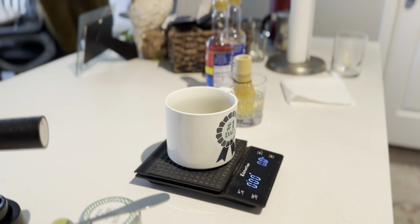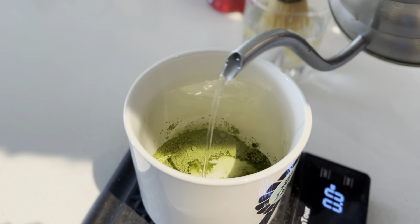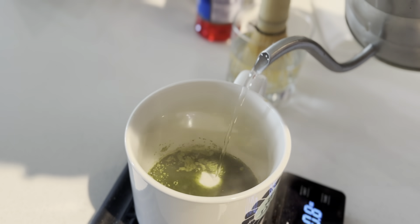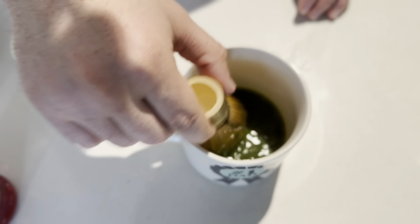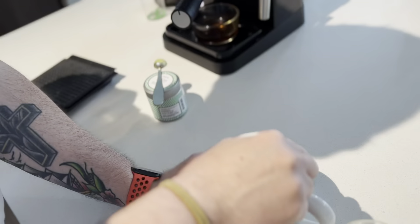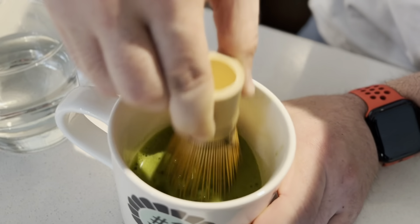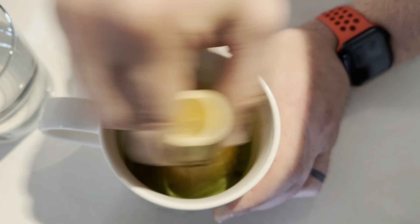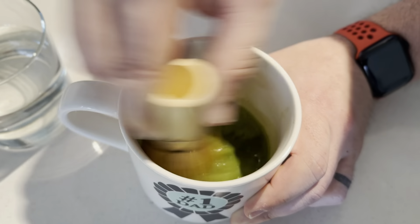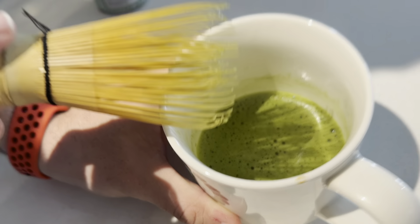Now we're going to grab our hot water and pour in about two ounces. It smells like grass. What we want is to thicken it up so we can almost make it like a latte. We're going to be doing a bit of an M or W shape — it doesn't really matter, they're all the same. You really want to give it a nice solid effort. You're going to see it's already starting to froth up — those nice little bubbly, almost like a crema on an espresso shot. That's kind of what we're getting out of this.